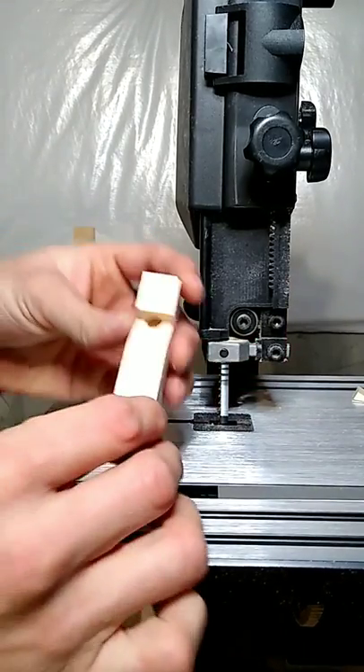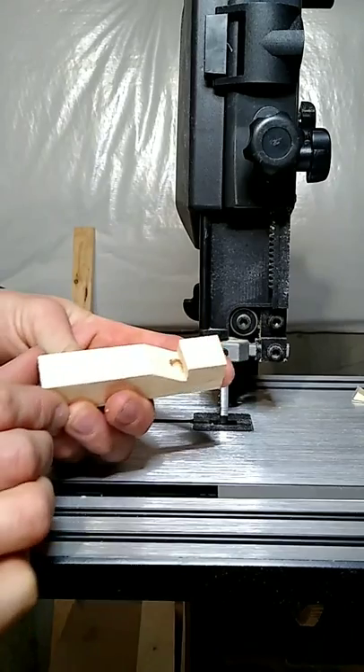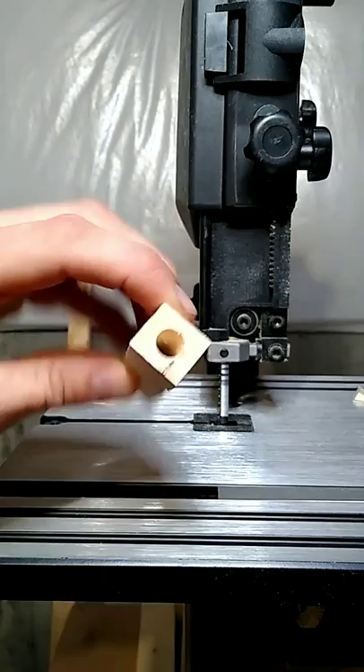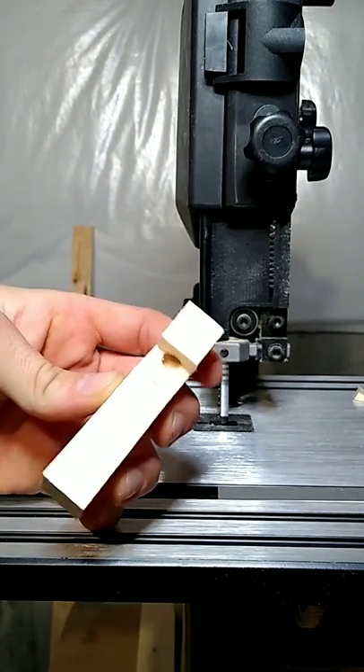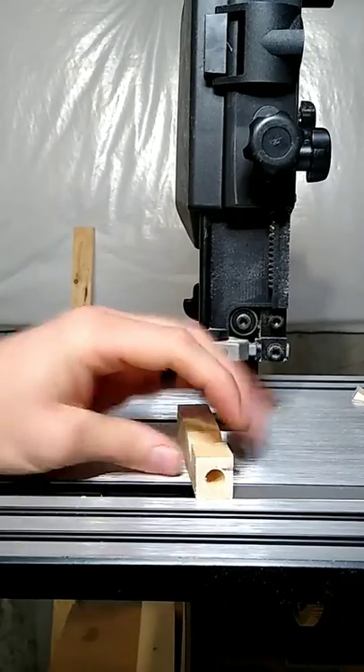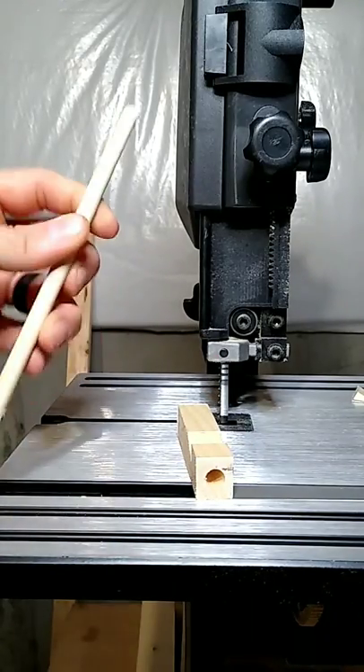If you look, you can see that opening it created — it looks almost like an oval. Then we're gonna take the dowel rod that we got.